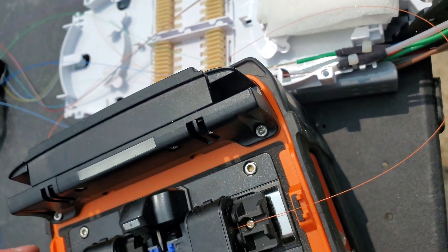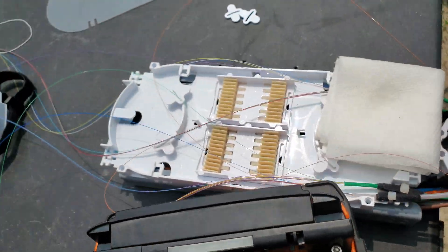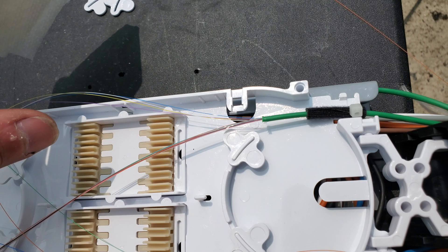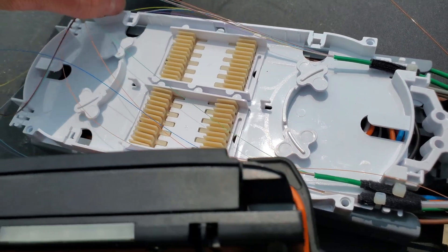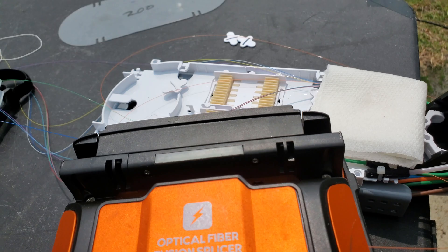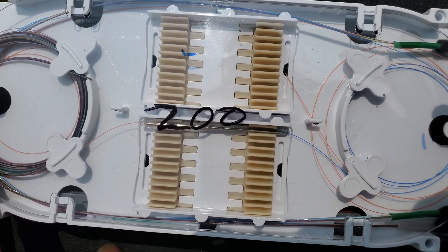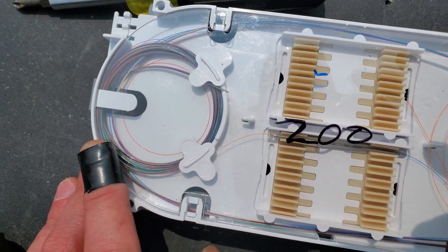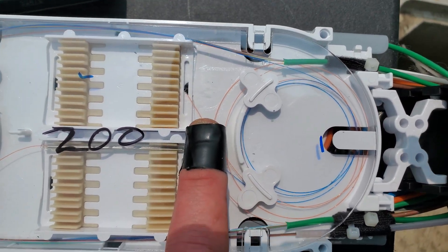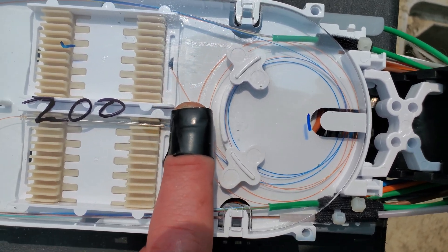Got our mid-spans all laid out. Going to make sure my splice gets put in first in case I have to get back in the case. There you have it — single fiber mid-span on a 96-count, nice and clean. That's the orange fiber going west, so it's dead now — you could use it for something else.